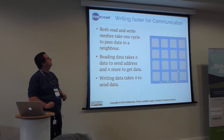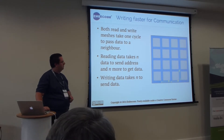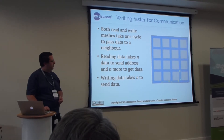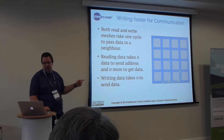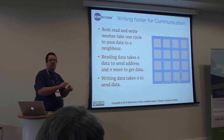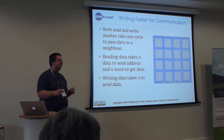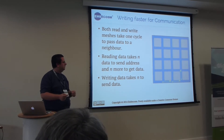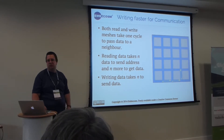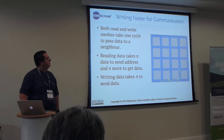One thing to note when doing communication between cores is that writing data to your neighbour is a lot faster than reading it. It takes one cycle for data to move between cores. So if you are requesting a piece of data, it will take the round-trip time to send the request and get data back, rather than just sending the data in the first place. For communication, it can be as much as twice as fast depending on whether you write instead of read.